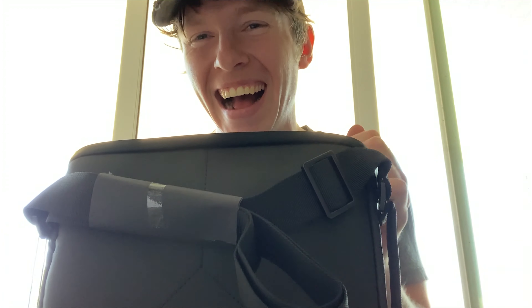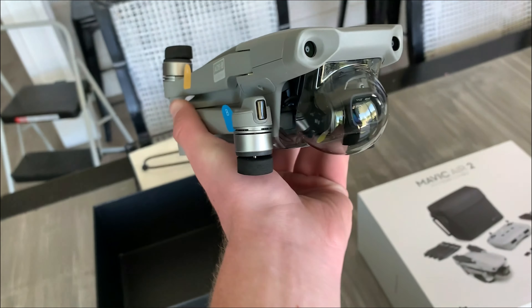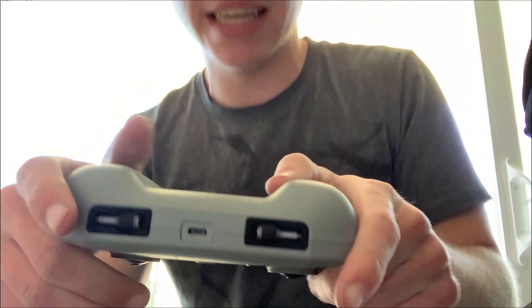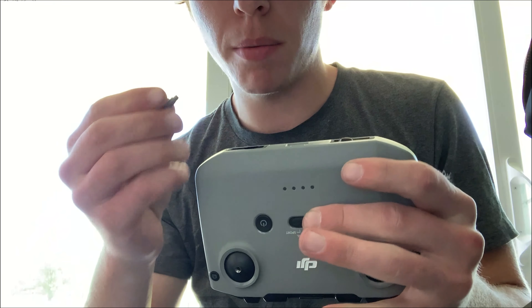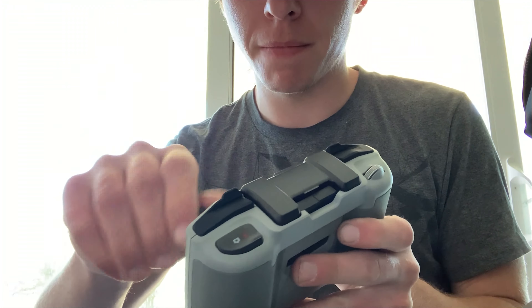Look at this. That is beautiful. And then this is the controller — the joysticks are here in the bottom of the remote, so you just pop those out and screw them in. Like that.